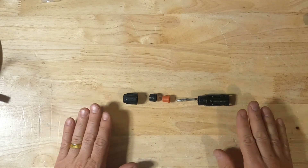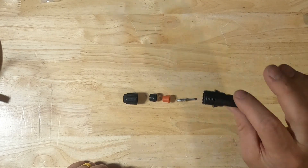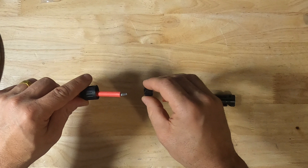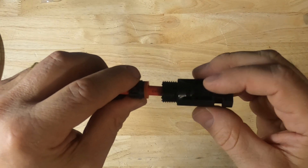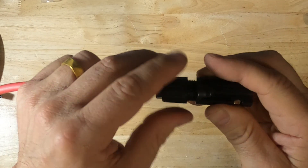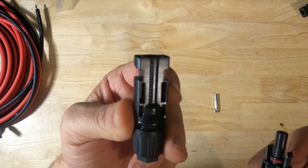You do not need to take apart the connector in order to crimp it. Here I have it taken apart so that you can see what makes up a connector. Here we have the female connector, the male ferrule, compression sleeve, strain relief, and end cap. When the end cap is threaded onto the connector it will form a watertight seal via the compression sleeve. It will also compress the strain relief against the wire to create a tight fit. This one is your male or positive connector and this one is your female or negative connector.